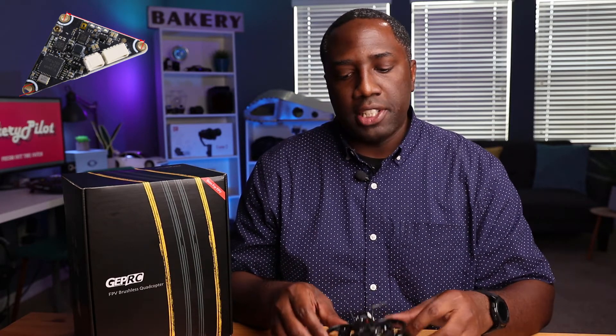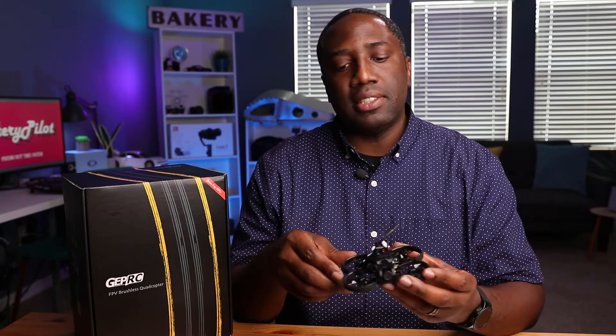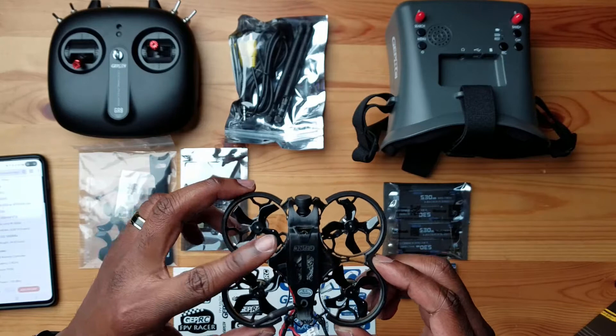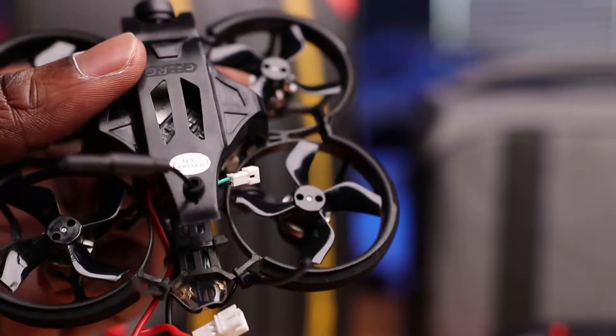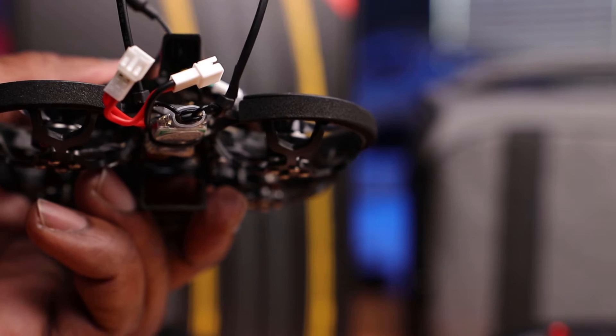The ESC is the BLHeli S12A. The VTX is a 5.8GHz, 25 to 200 milliwatt VTX. That's the visual transmission system — it transmits through this little antenna right here, sending the image from the camera out to your goggles. The good thing about this VTX is that it's separate and independent. Some beginner drones have it built into the ESC board, but this one is separate, so if it fails or you want to upgrade, you can do that.